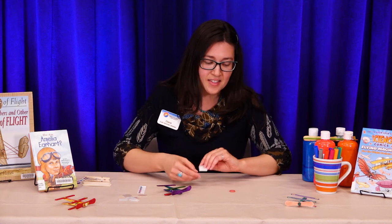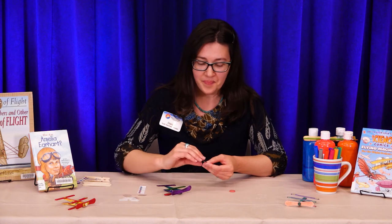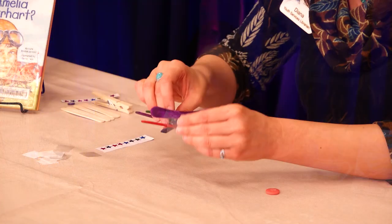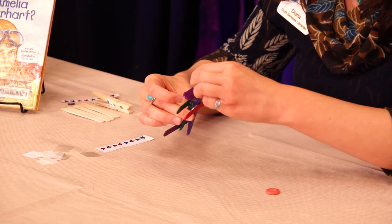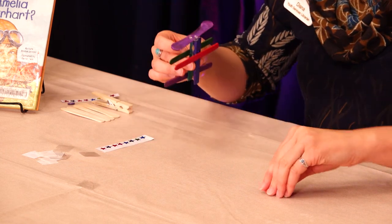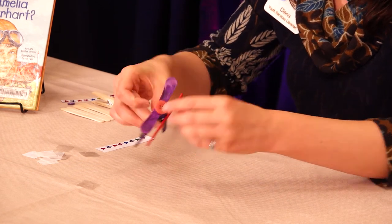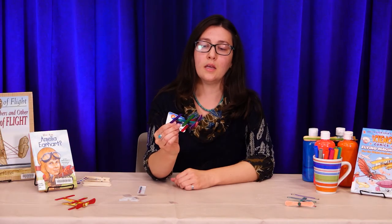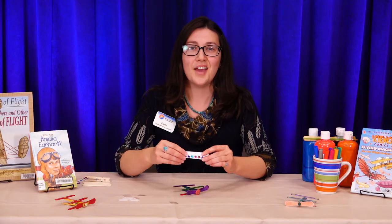Lastly, I'm going to put in front of the propeller the little spinner that moves the propeller — just place that right in the center of the front of the plane, and then add the button. Not too difficult — we've got our plane now. And if you have some stickers to decorate, have fun!